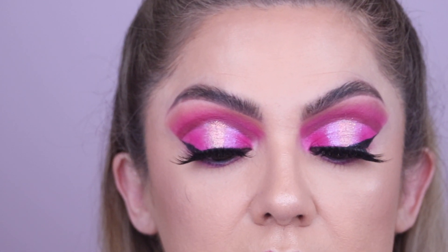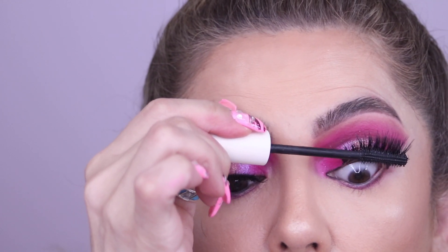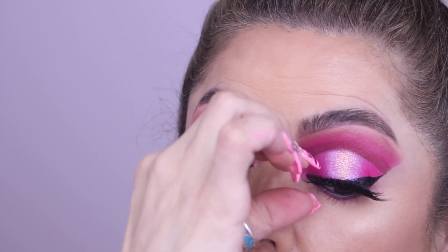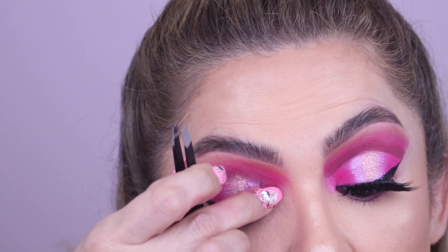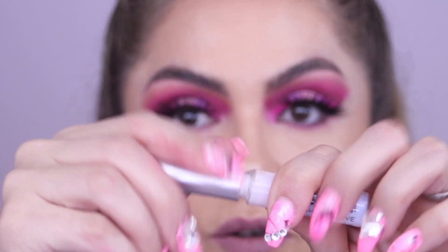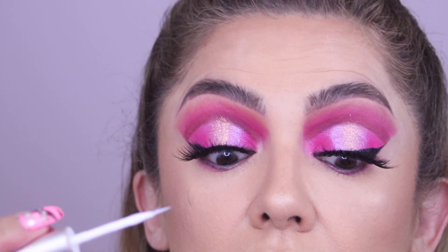I'm going to apply more mascara. The corners are pretty hard to stick, so I usually put extra glue there — which I didn't do this time. If you have a corner that's being stubborn, I grab my little glue wand and put a small drop of glue on your eyelid in between.